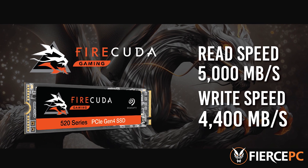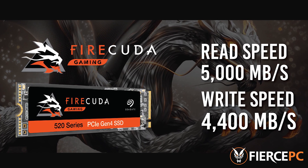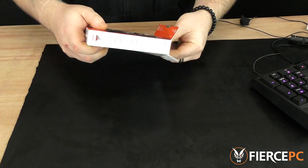You can now expect maximum read speeds of 5,000 megabytes a second and maximum write speeds of up to 4,400 megabytes a second. Out of the box, the new FireCuda 520 is now compatible with any X570 chipset and just plugs straight into the PCIe Gen 4 slot.